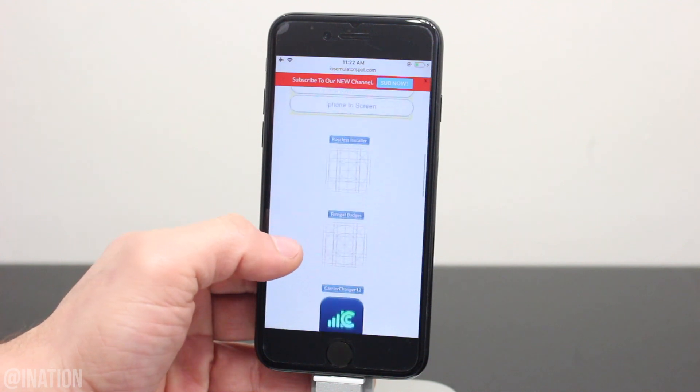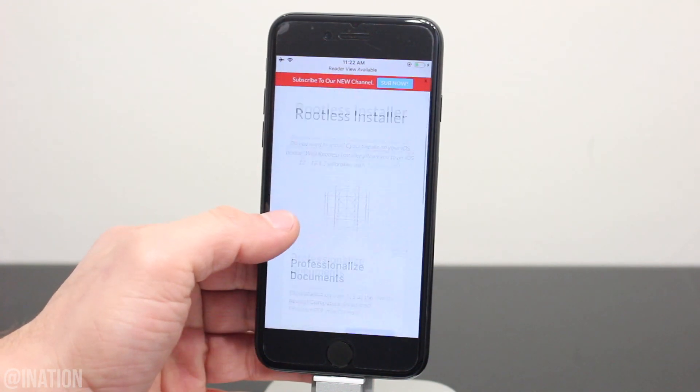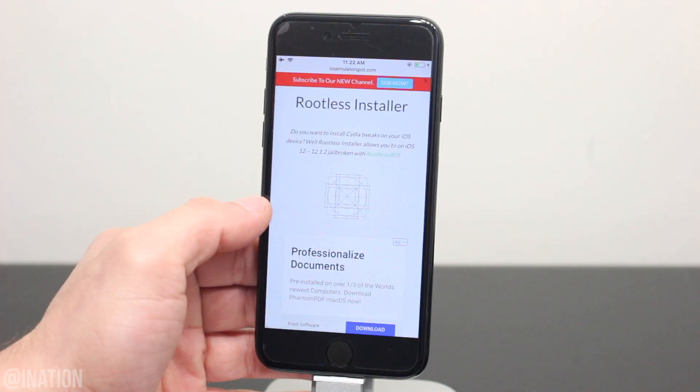Once you get there, scroll down a bit, tap the rootless installer icon, scroll down again, and if any app is ever revoked, you can download the application in the IPA section. Let's tap the icon one more time.